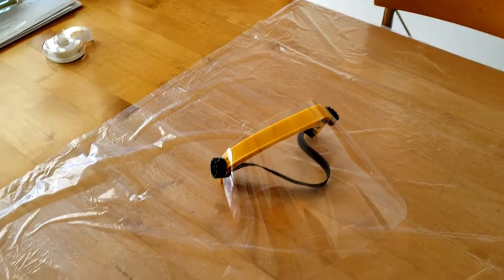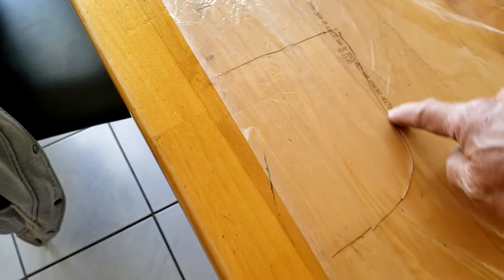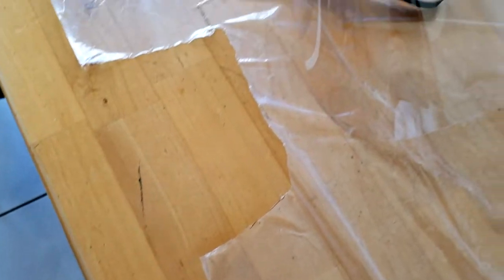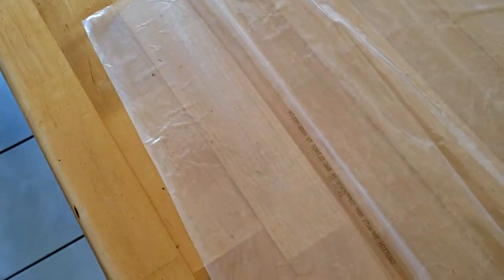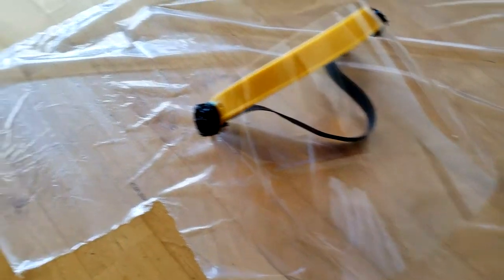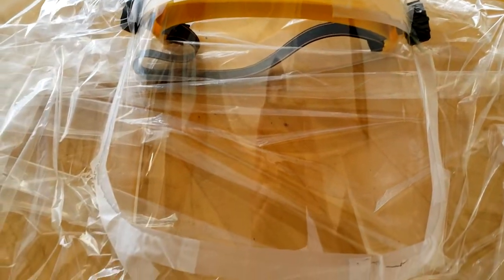I have taken out one plastic bag and laid it flat on the table — 33 gallon. I'll just make a cut right here, cut out the shape of the face shield. I have cut out a hole the size of the face shield. Now I'm going to put the face shield inside this bag and then tape the hole around it to the face shield with scotch tape. All the edges are sealed up with scotch tape.